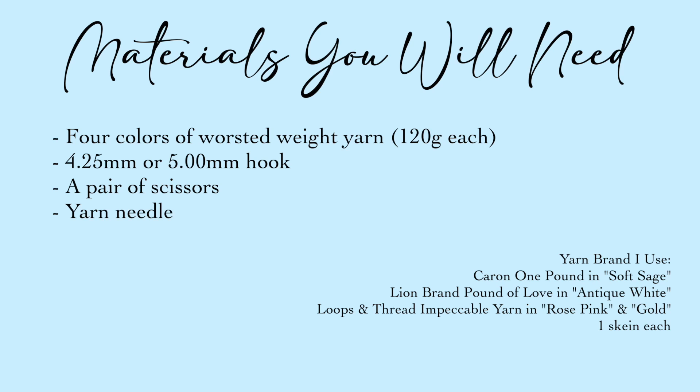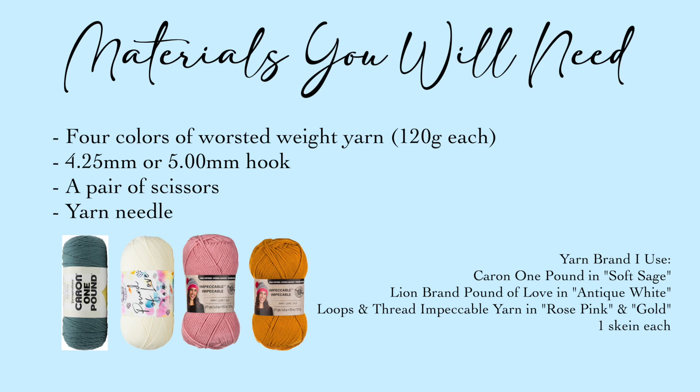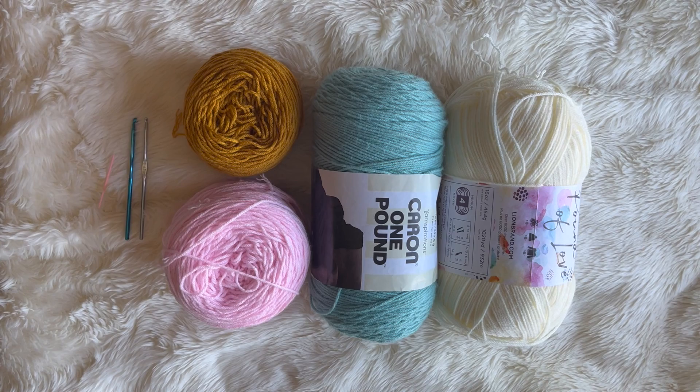Here are the materials you will need. You'll need four colors of worsted weight yarn — basically a weight four yarn — and you can get any color that you like. You'll need about 120 grams each. You really don't need a lot for the colors you're using. Next would be a 4.25 mm or a 5.0 mm hook; either size works. A pair of scissors and a yarn needle. The yarn I use in this video is Caron One Pound in Soft Sage, Lion Brand Pound of Love in Antique White, and Loops and Threads Impeccable Yarn in Rose Pink and Gold — about one skein each. It's an acrylic yarn; you can use any brand or type you like.